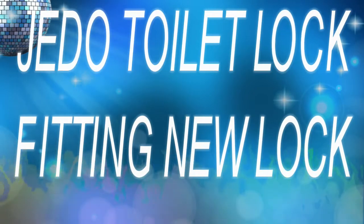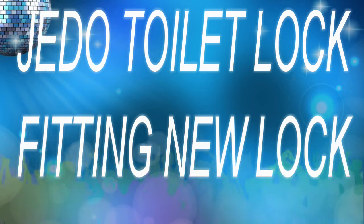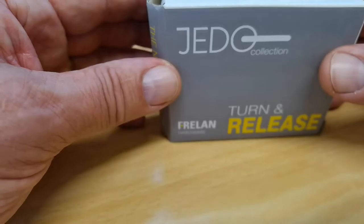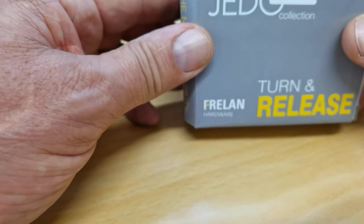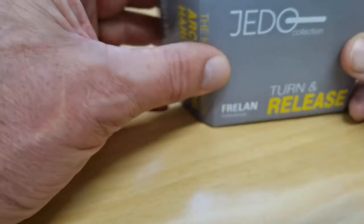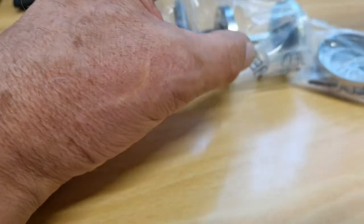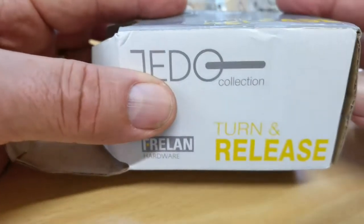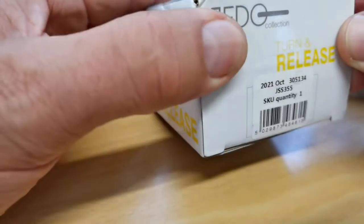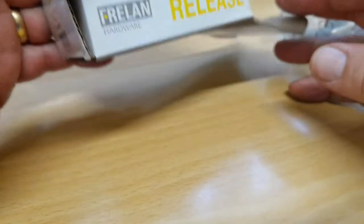Good morning folks. Here we have a turn-and-release toilet door lock latch — whatever you want to call it. I don't know the exact collection name. So inside the packet there are no instructions whatsoever, nothing — not even on the box. You can look it up if you want; it just says 'turn release' and there's a product number. These are quite reasonable — I think it was about ten quid a piece.